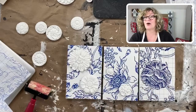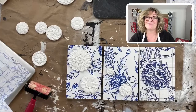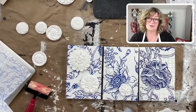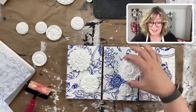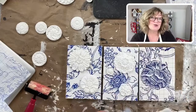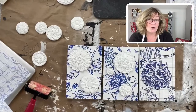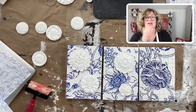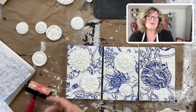Barb's getting stronger — she had neck surgery but she's doing well. I've been thinking about you, Barb. If you have any questions about the paint inlay, or if you've made anything, make sure you join us over in the Painted Cottage Facebook group and show it off — show us what you're making.